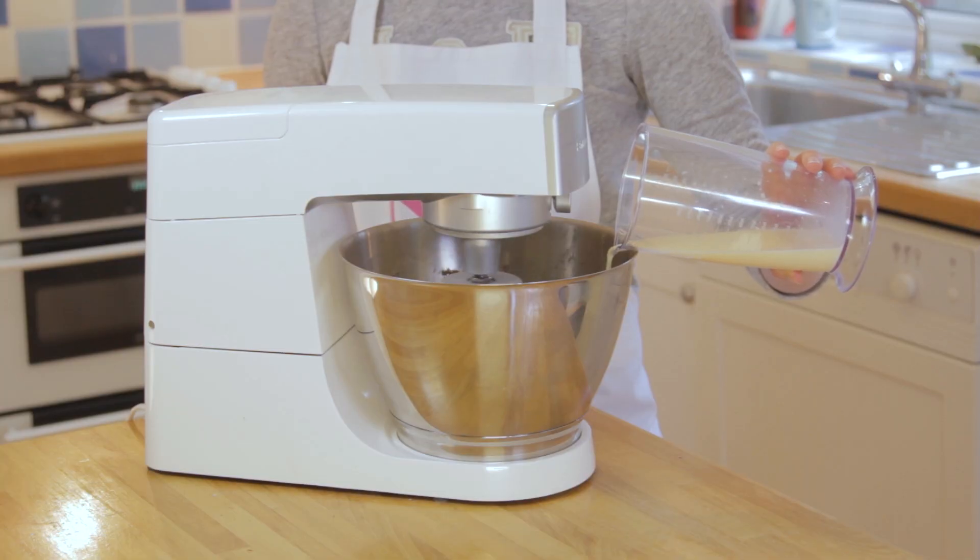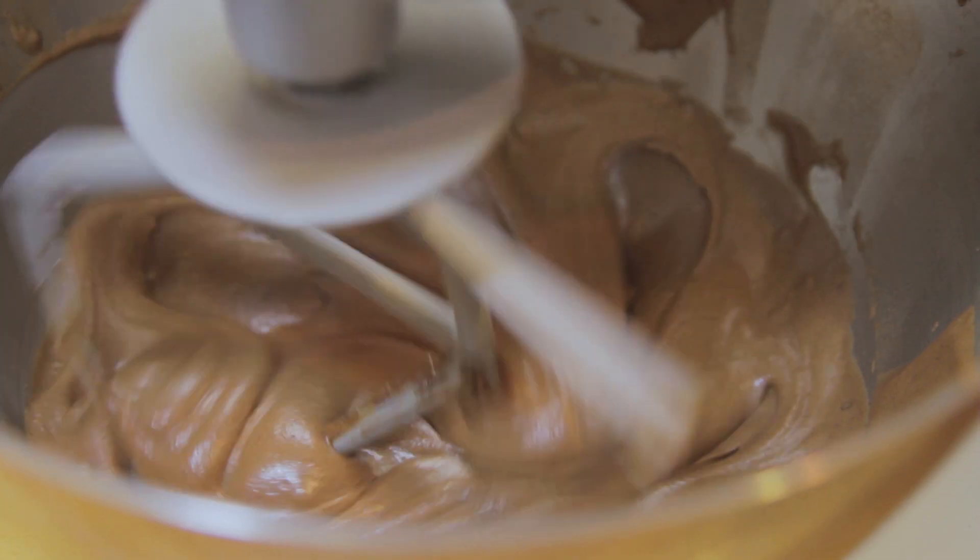With the mixer on low, pour in the rest of the liquid and beat until nice and smooth. Make sure you don't over beat.